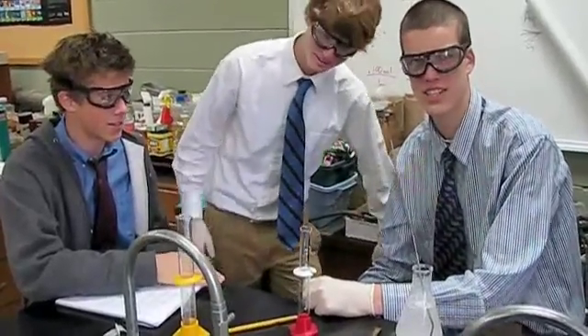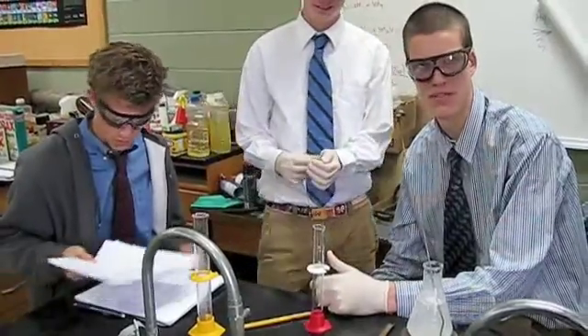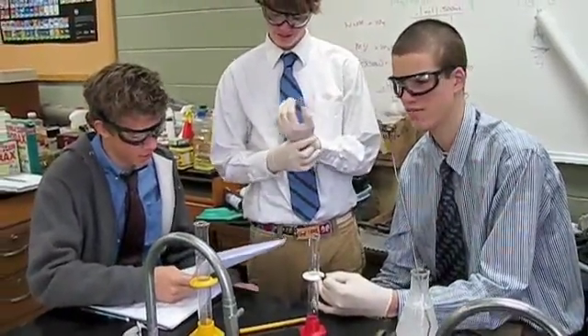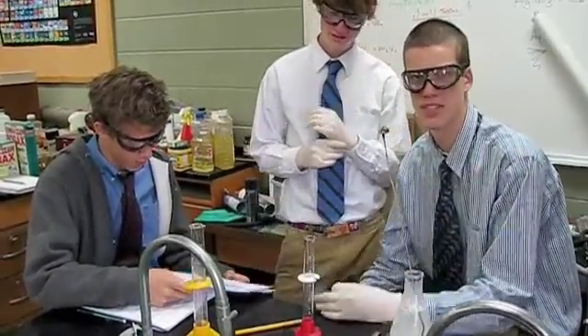What are you doing, guys? We're doing titration of vitamin C. So basically we're just taking random stuff you eat every day — spinach leaves, sour patch kids, vitamin C tablets — and finding out really how much vitamin C is in it.